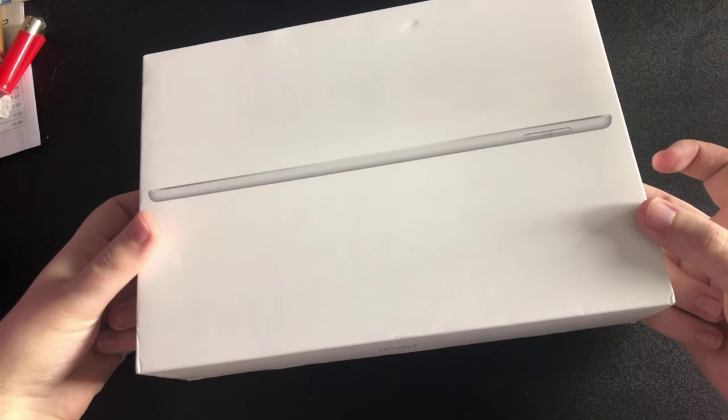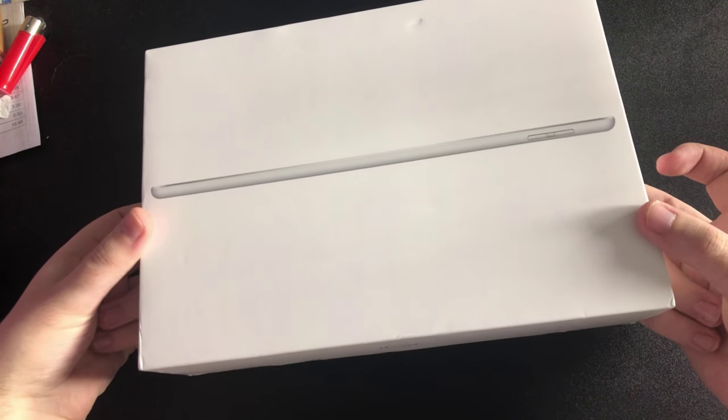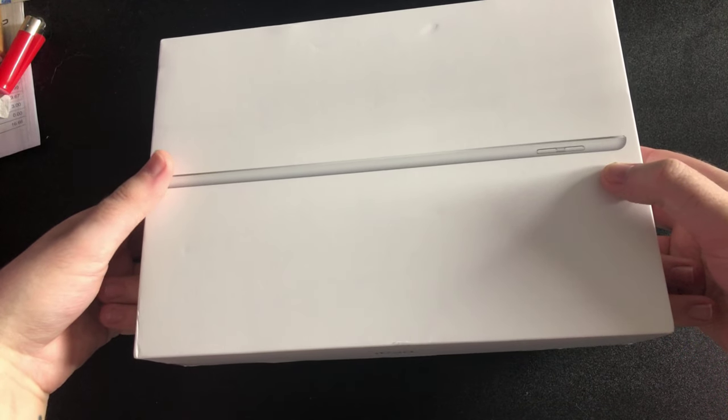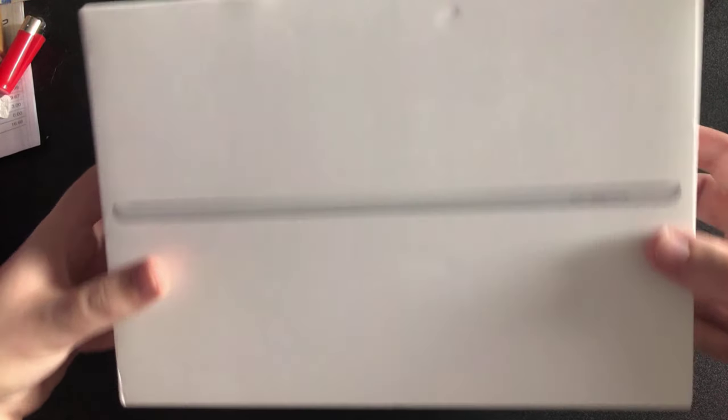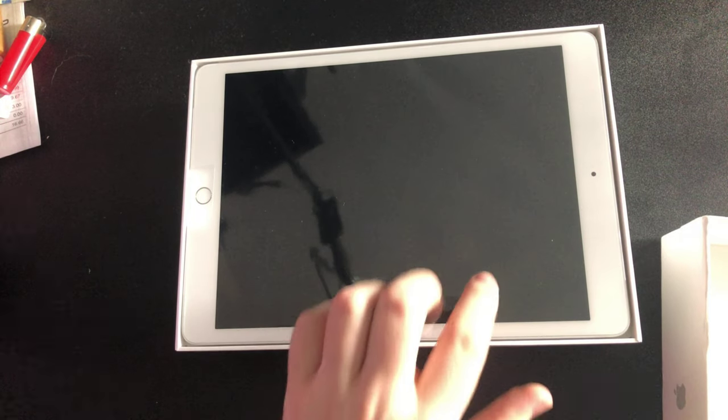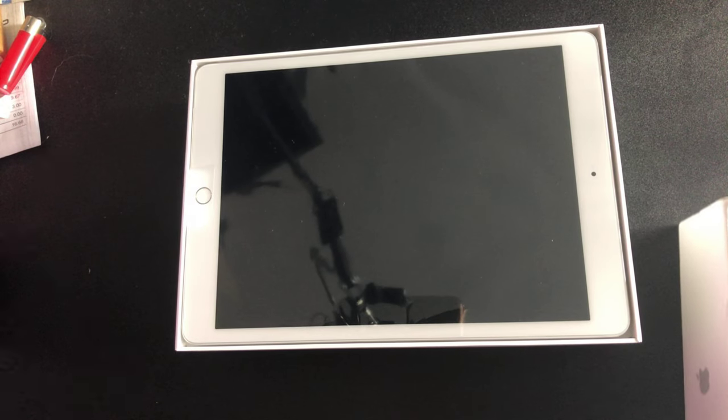There we go, it's slowly opening. There we go — there you go guys, you see it before I do. Oh wow, I'm just looking at it. Hi guys! I got it in white.